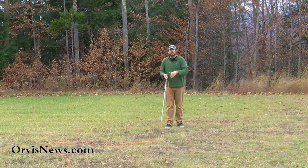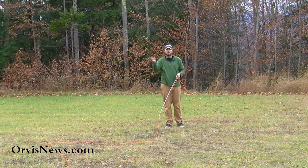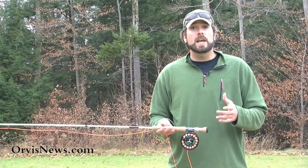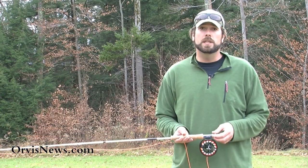Notice that line now has that nice bend — either upstream, in this case if the water was coming from right to left, or downstream in this case. Practice that reach cast. It's a great one to have in your arsenal and I guarantee it's going to help you catch more fish.